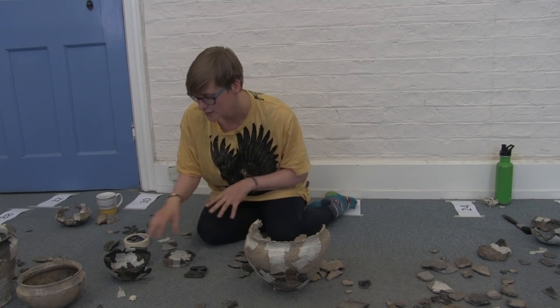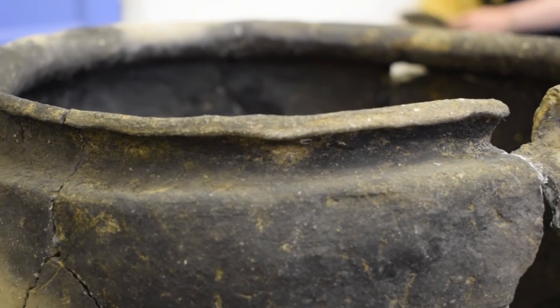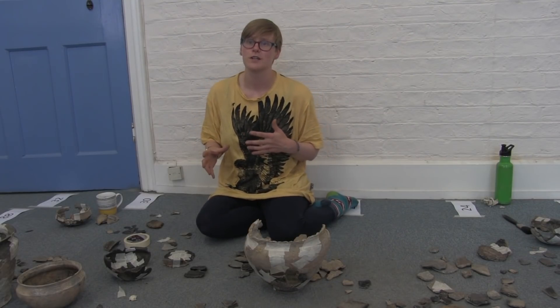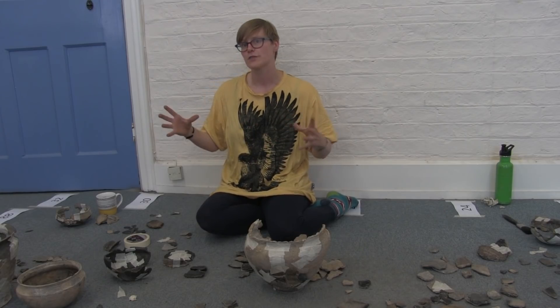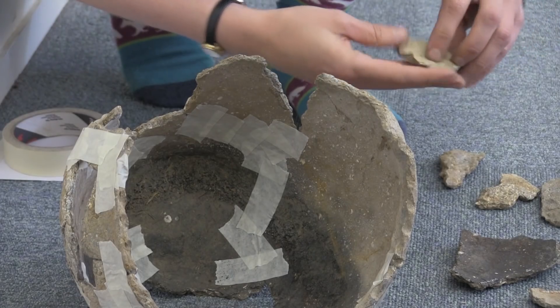What we want to focus on is identifiable features like the rim and the base that we can bring together to start to see how the vessel form is, and maybe what variety of fabrics. This is an issue with pottery of this period because the same vessel can almost have three different fabrics represented, so it's not always easy to know which sherd goes with which.